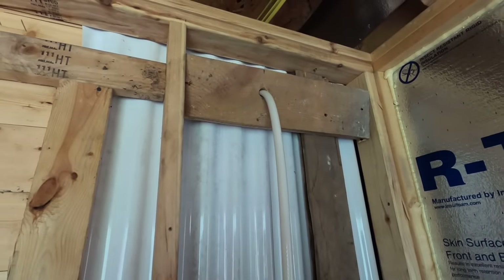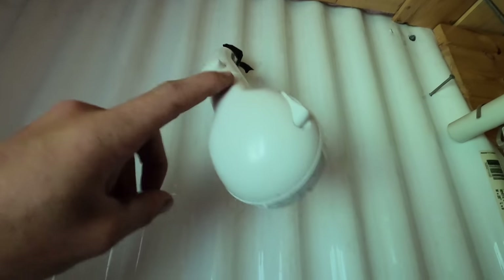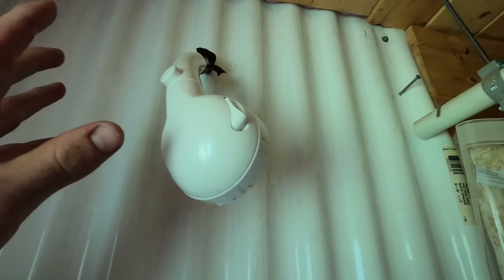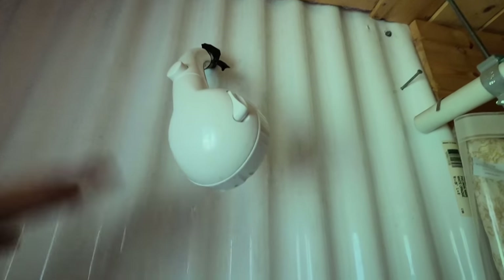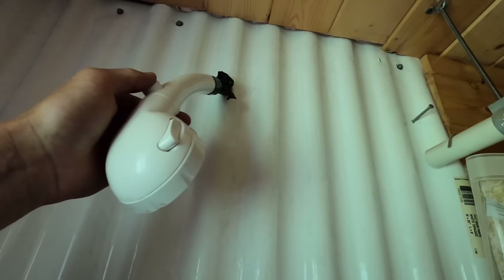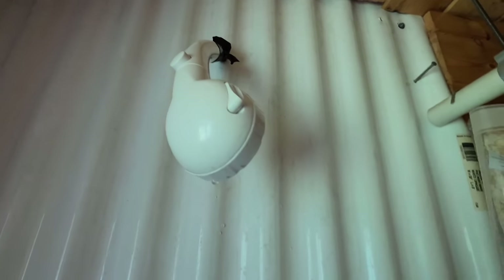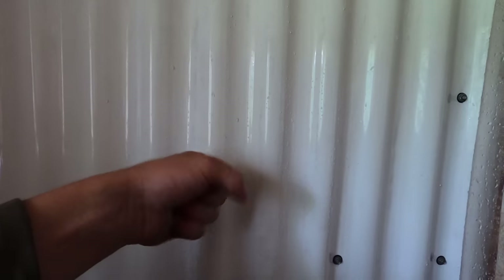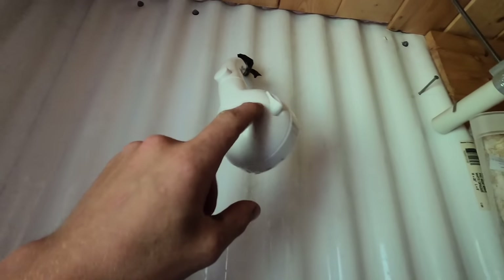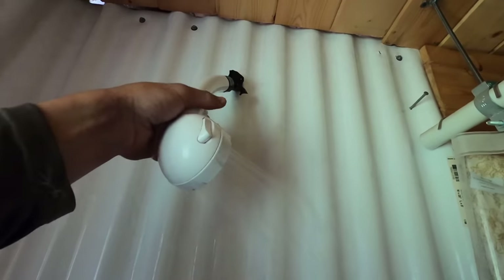This is the shower head, which came with the water heater. I had to use this one instead of our old one because there was no way to shut off the water with the old setup — as soon as the pump was on, water would just dump out continuously. This shower head has an on/off switch, so it's on-demand. I'm going to install a little valve and switch back to our old shower head, but for now this works.